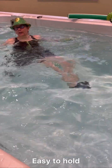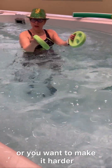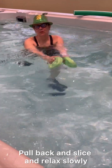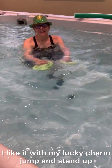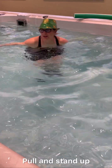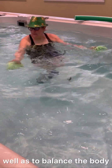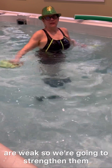Easy to hold, easy to work. If it's too hard or you want to make it harder, just put your hand in — and that's a significant level increase. Pull back and slice and relax. I like it with my lucky charm jump — pull and stand up. We need to strengthen and tone muscles as well as balance the body, and particularly those upper back muscles can be weak. So we're going to strengthen.